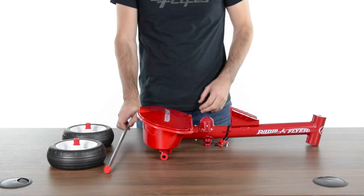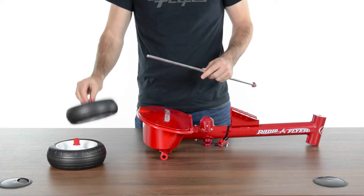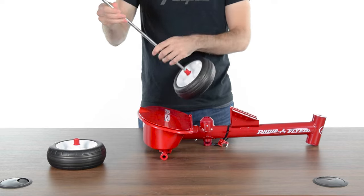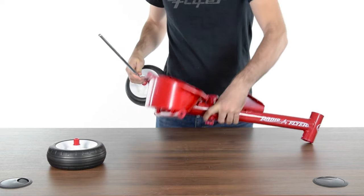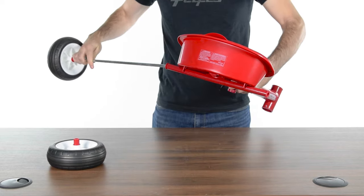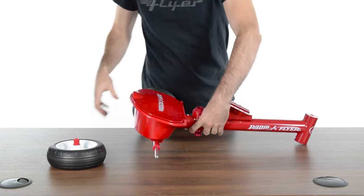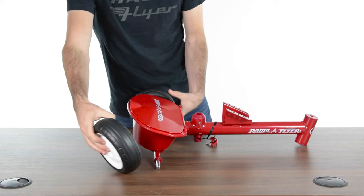Slide one of the rear wheels over the rear axle. Ensure the spacer is facing away from the hubcap. Next, slide the axle through the rear portion of the frame. Slide the other rear wheel onto the axle.